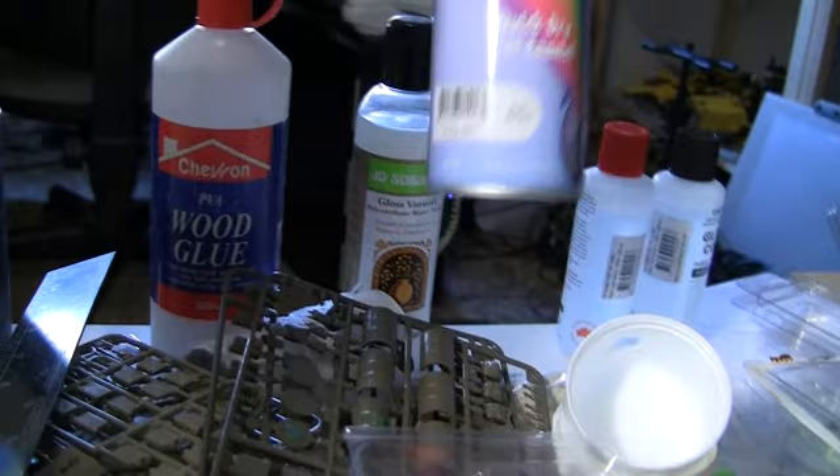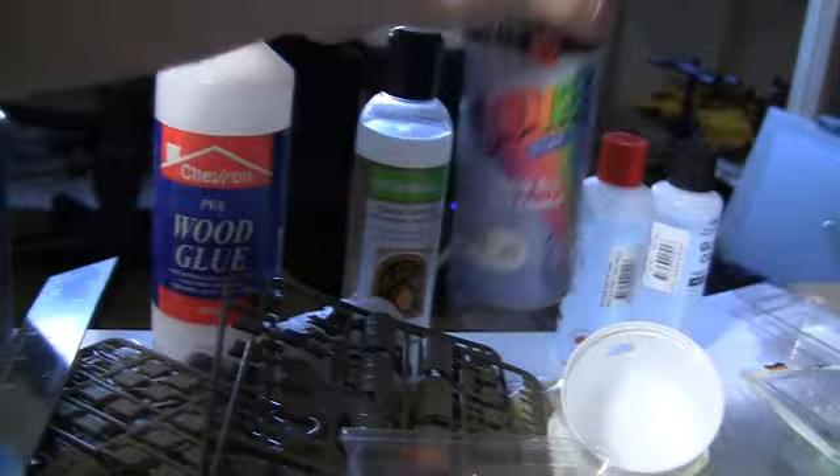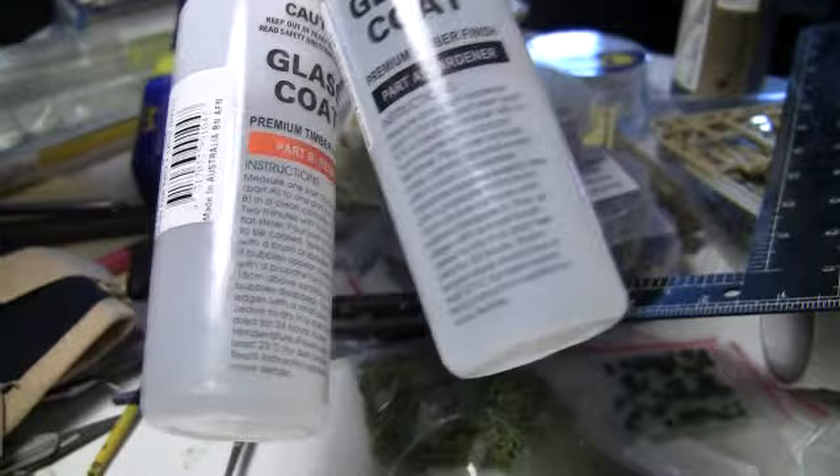Someone was saying recently that White Knights don't make a flat white — fibs and lies, they do make a flat white, they've made one for years. And this is a new toy I picked up recently — some glass coat from Bunnings. I think this size was 15 or 20 bucks. It covers a pretty decent area and will make decent water effects.